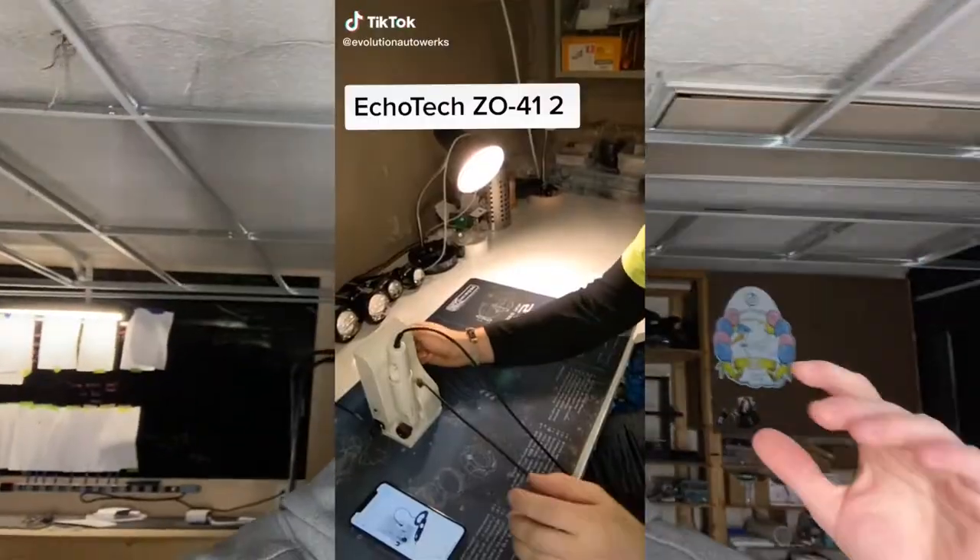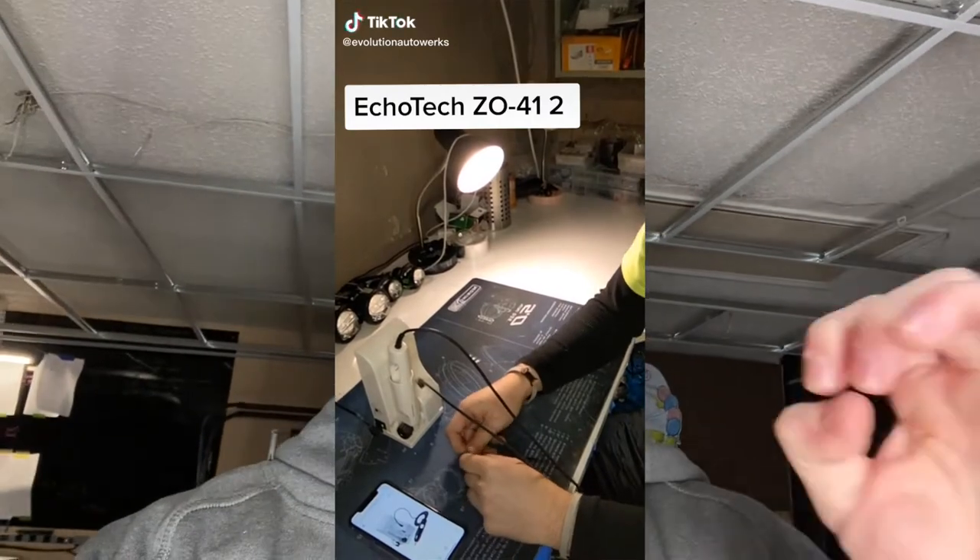A solid replacement I want to test — recommended by several people including Evolution Auto Works — is the Ecotech ZO412. Evolution Auto Works and CW Customs both told me they've been using theirs for years with zero issues, which is amazing since I've been through two Wonder Cutters in seven months. Now I just need four hundred more dollars to buy one. Let me know if you want a broken Wonder Cutter — I'll give you a good deal.